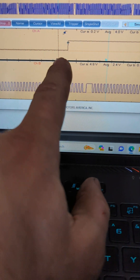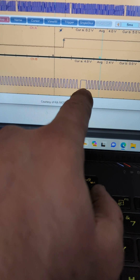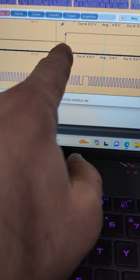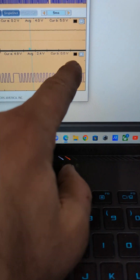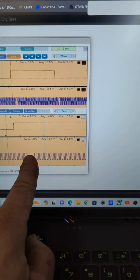Here is a closer view. Here is the larger tooth on the crankshaft, and here is where the intake should occur — but it is not. It is occurring right here all the time.